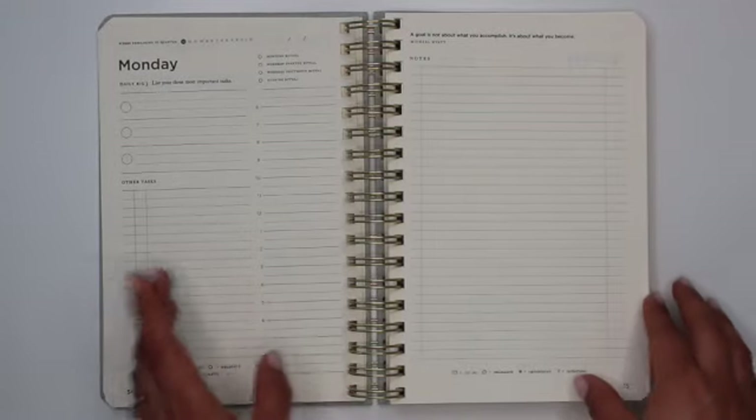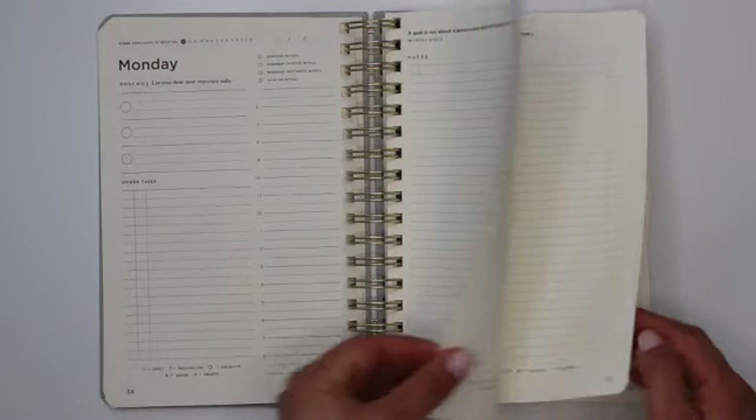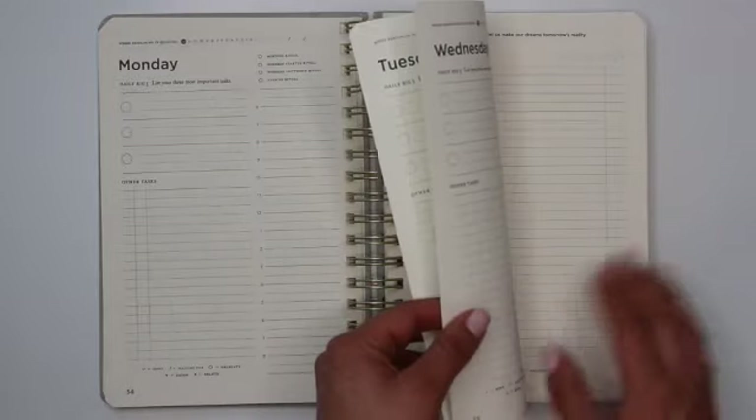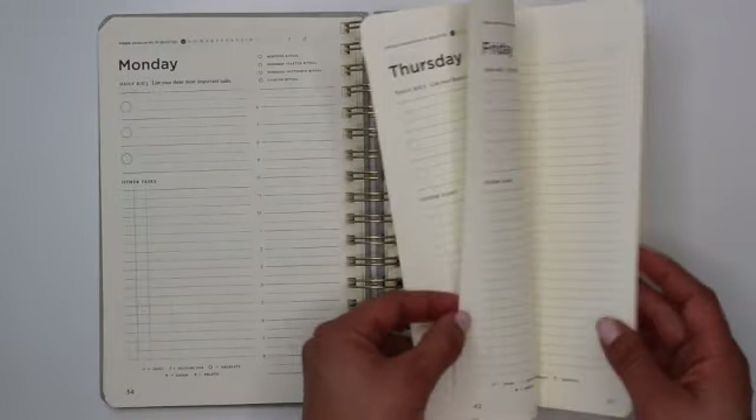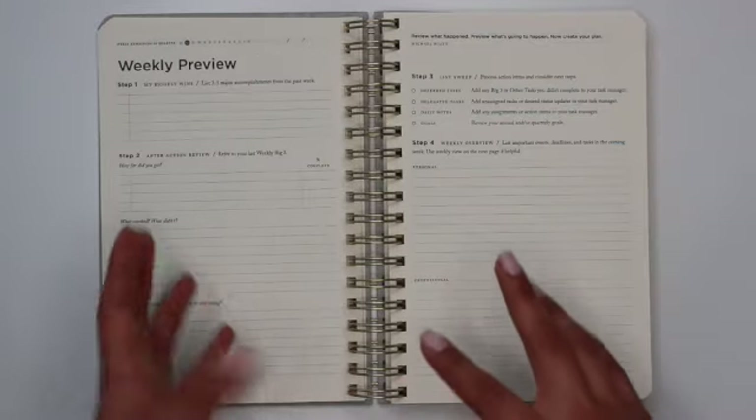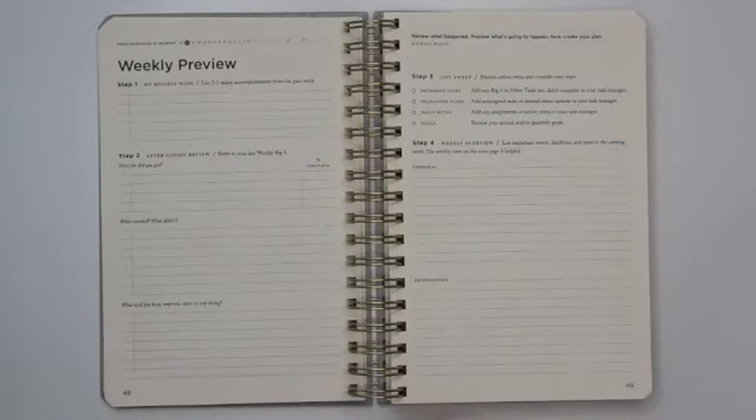That is going to be the first daily two-page spread. It's followed by seven of the daily spreads taking you through Sunday of that week. After those first seven days, you have your first weekly preview.